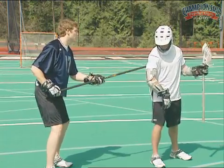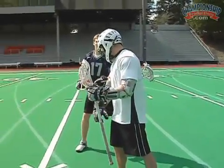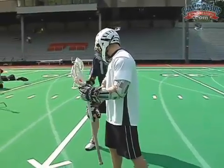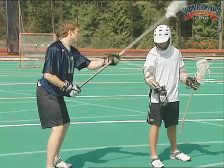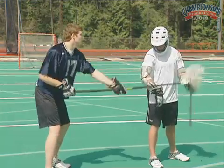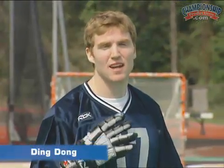Trailing on his back, forcing him to bring it in front of his face, then coming over top and resetting. If you hold it too long down here on his glove, you might get called for a hold. That's why you need to reset — come down with it and reset.